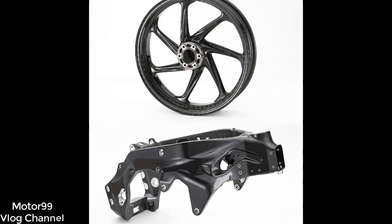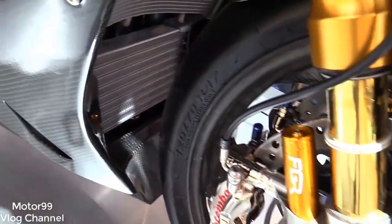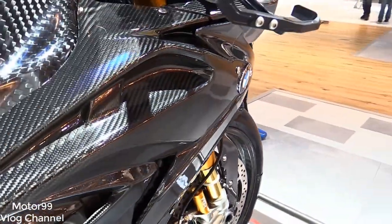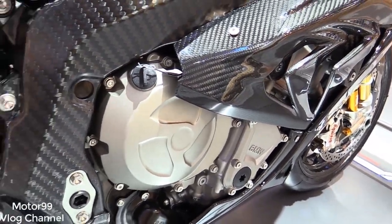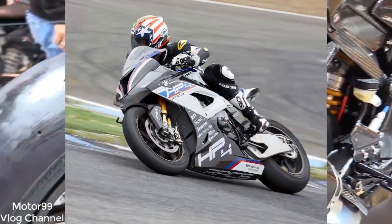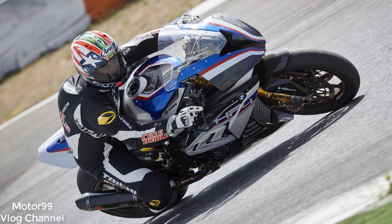The one-piece carbon fiber frame weighs just 17.2 pounds — 8.8 less than its aluminum counterpart — and is built by an automated resin transfer molding process in which all pivots, inserts, and headset races are molded in without any fiber-damaging drilling required post-production. An ultra-stiff aluminum suicide-developed swingarm differs dramatically from the S1000RR's, with underslung bracing as opposed to the standard model's banana beams. The subframe is also carbon fiber, a more traditional hand-layup piece, offering three seat height settings ranging from 32.1 to 33.3 inches.